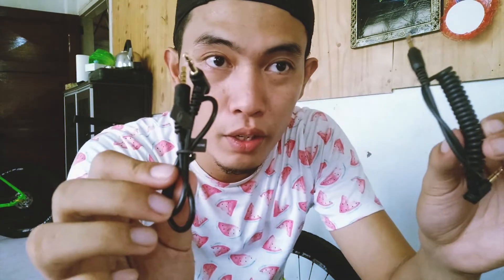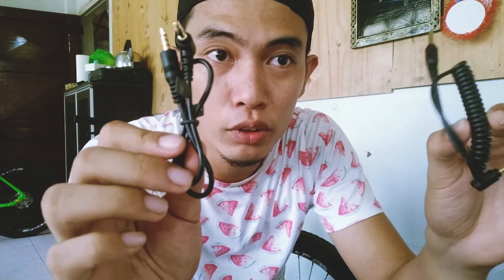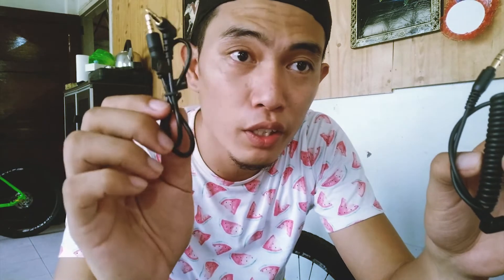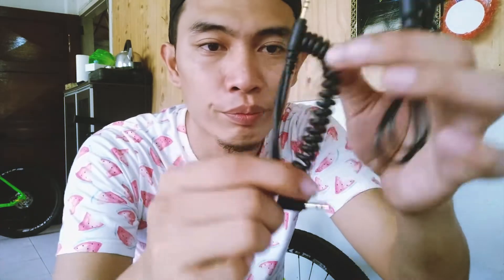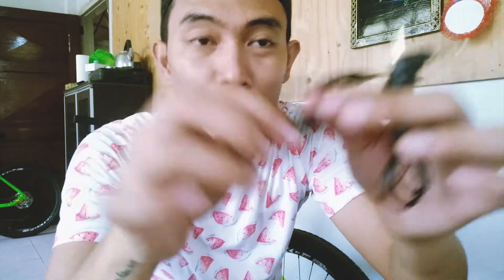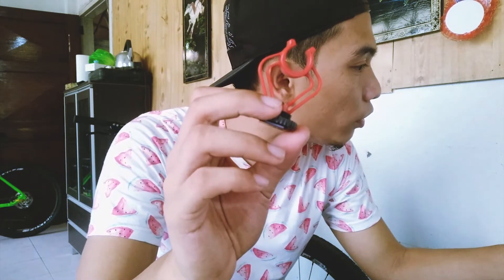The other one is a TRS cable — I think it's this one. So we have this, and it's called a shockmount — the shockmount over there. And we have a leather bag.